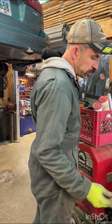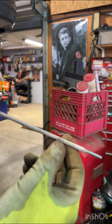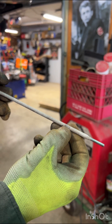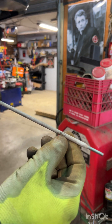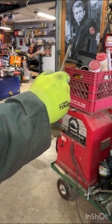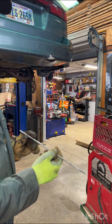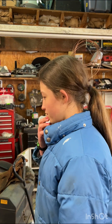So this is an electrode — this is a 6013 electrode. Hannah, what does the 60 mean? It's the tensile strength. The 1 means it can weld in any position: it can weld flat, it can weld horizontal, it can weld upside down. And then the 3 — do you remember the 3? AC or DC? Yeah, it means it can be used on an AC or DC welder.